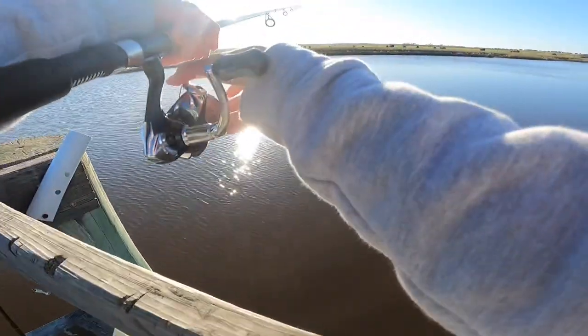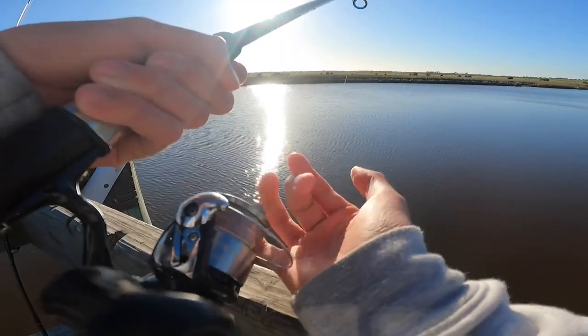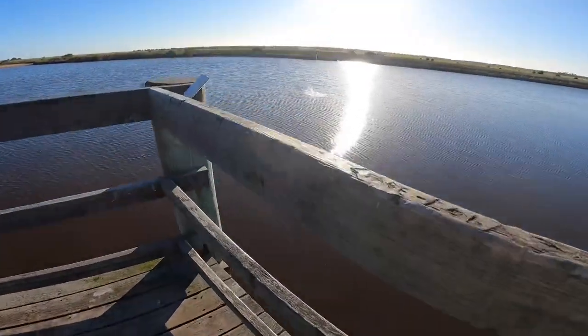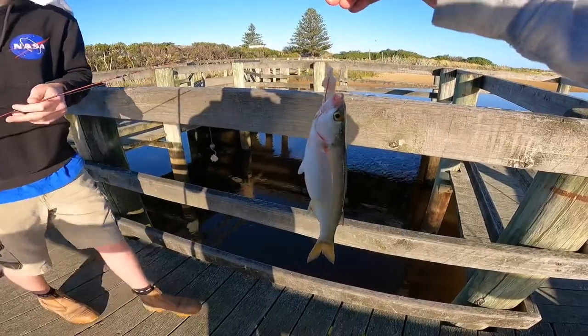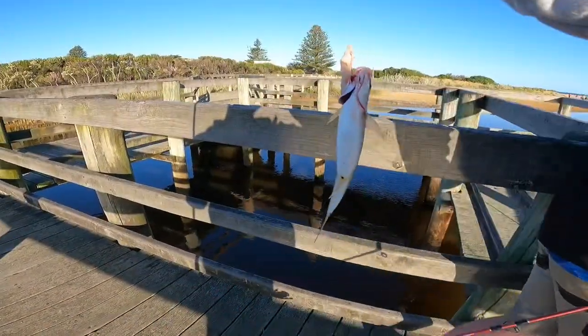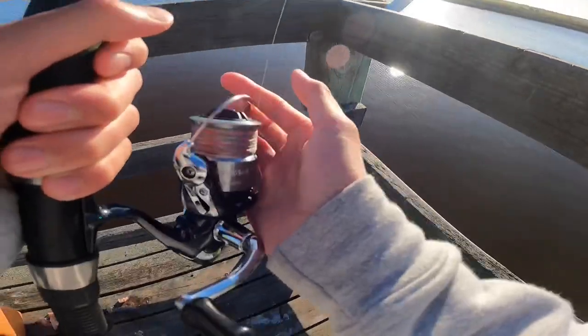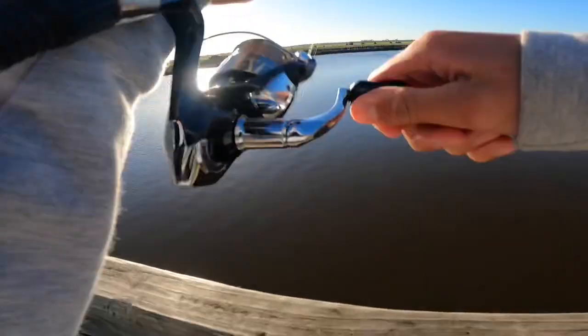Fish on! What's this — I think it's a salmon or a mullet. That's the first catch of the day, a little yellow-eyed mullet.